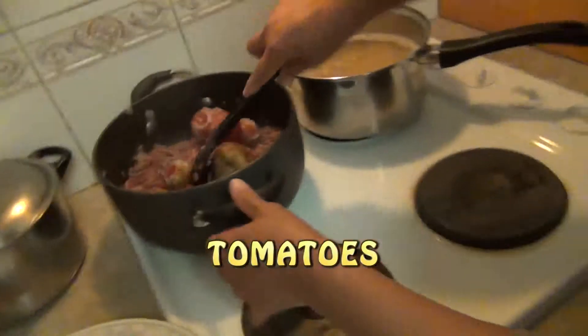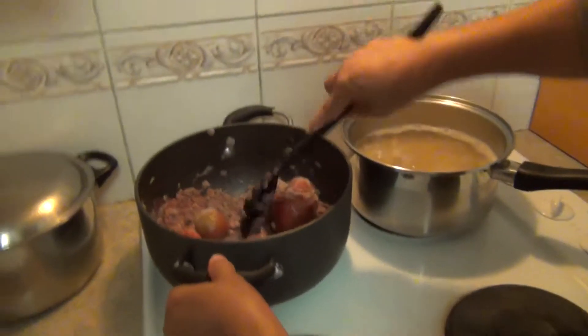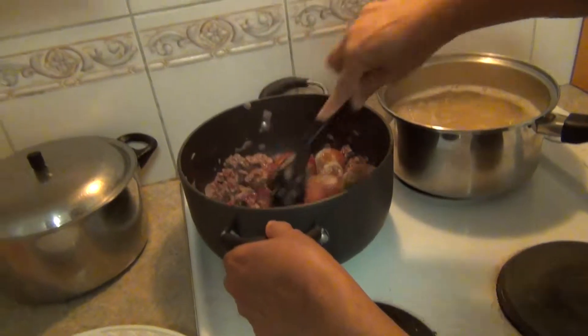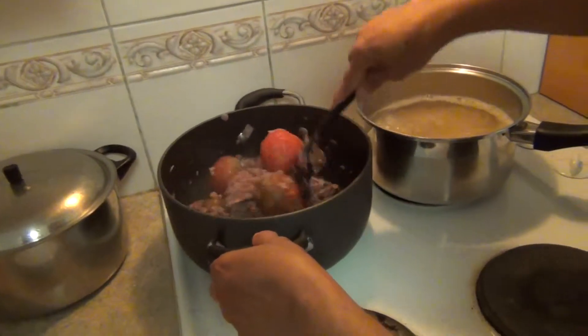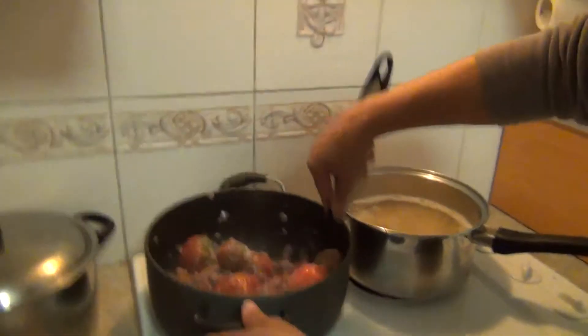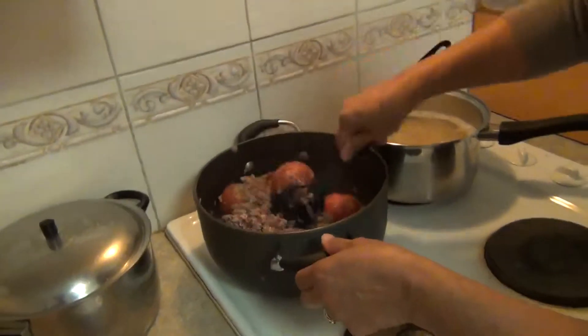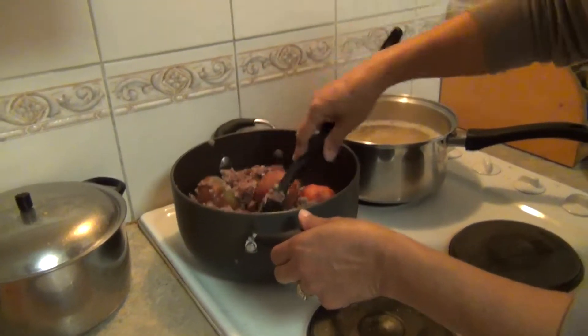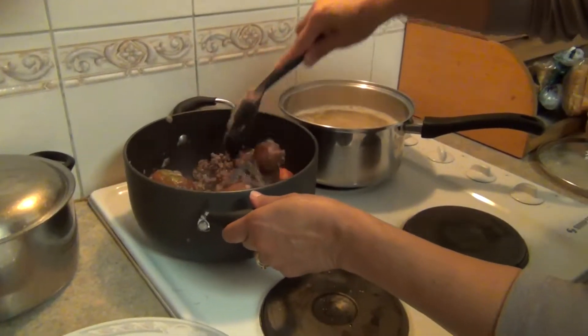Oh, frozen tomatoes — frozen fresh tomatoes from the garden. This is from this year's one. They seem like rocks. Instead of tomatoes, can you just throw in a can of diced tomatoes? Yeah, I'll do that because I'm lazy.